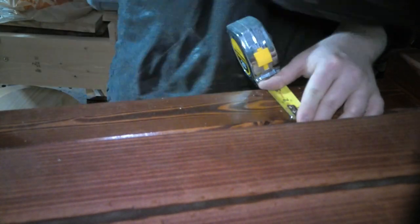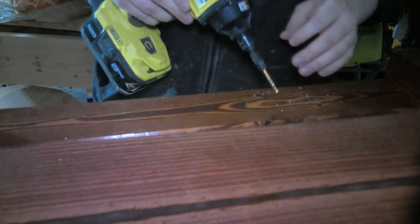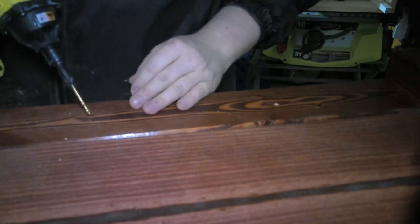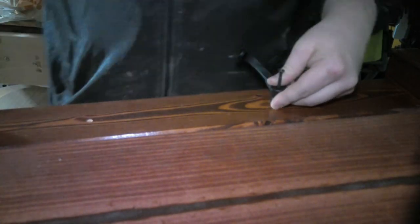When it comes to hooks for hanging up coats and other items, you can go to your local hardware store and purchase a couple — they're not very expensive — or you can make them yourself. Either way it works out great and adds a lot to this piece. Just make sure that you find the center, mark it out, evenly space them, and it's very simple to install.